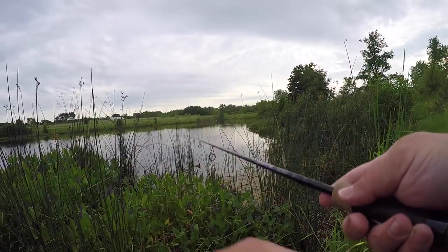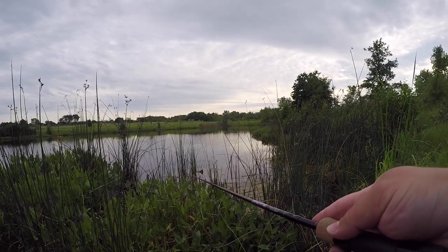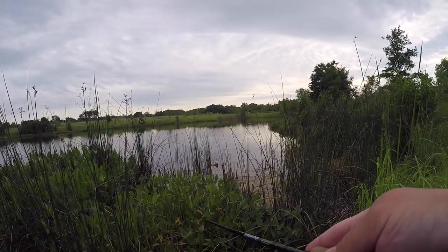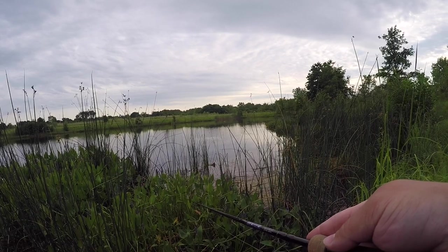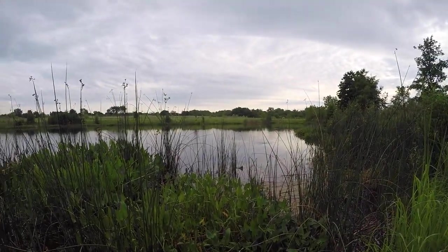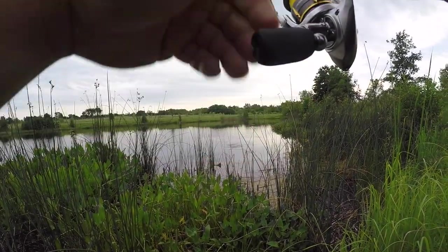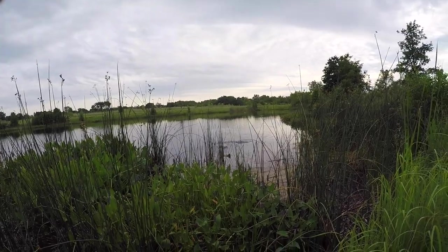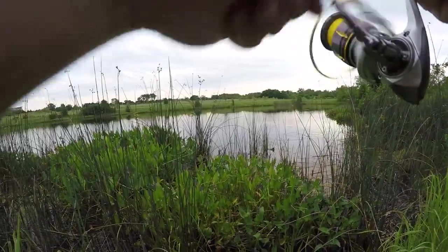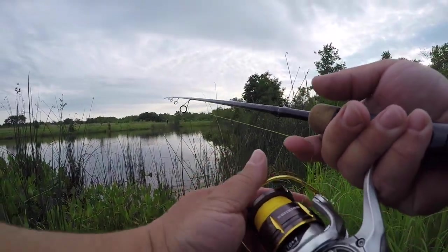Oh, I had a bite before — oh man, I just got hit again! I'm getting hit every single pop. There's a fish — oh and he spit it, he spit it. All right, let's keep it going, let's try to do this again.